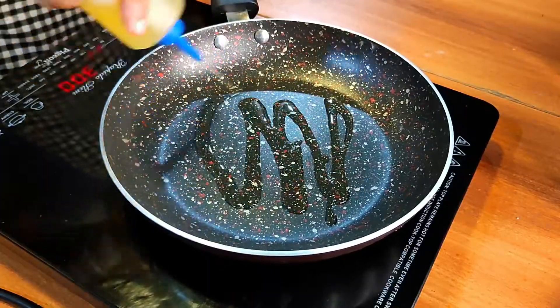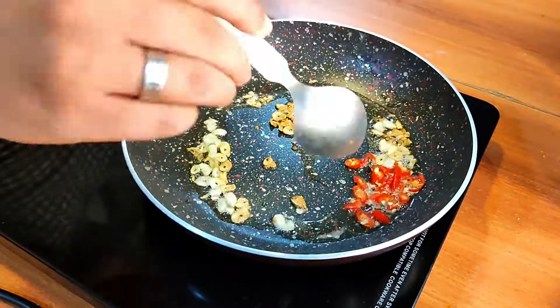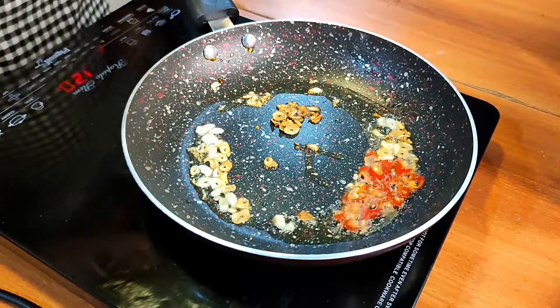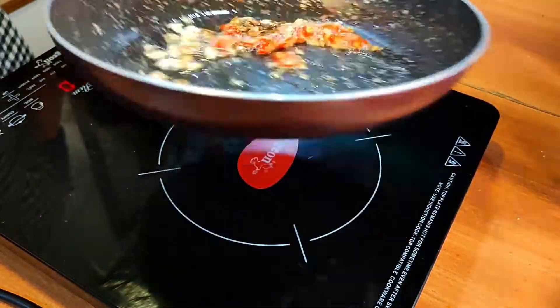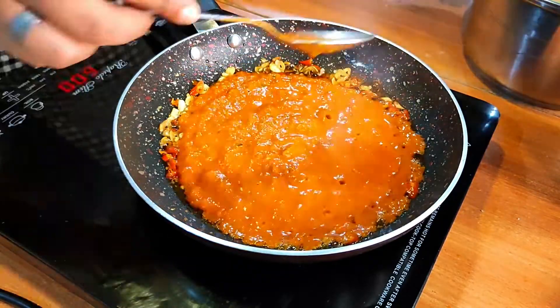In a pan, add some olive oil and to that add some thinly sliced garlic. As soon as they threaten to turn golden brown, add some thinly sliced red chilies — you can add as much or as little as you want, but I like to keep it a little spicy because that's what arrabbiata means. Then add your sauce and be generous with it, and also add a few tablespoons of pasta water.